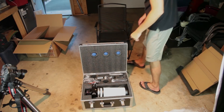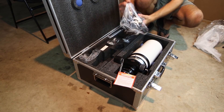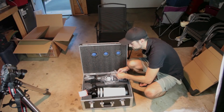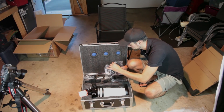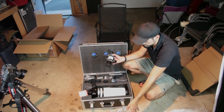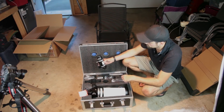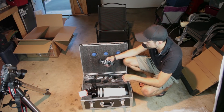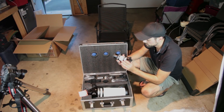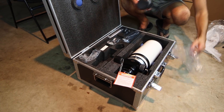Let's see what else is in here. Looks like a finder scope — nice to see. I always like when they include a finder scope; you don't have to go searching for one with a compatible bracket. My first refractor, the Explore Scientific ED80, came in a nice case like this with a finder scope. Here's the little finder scope branded Skywatcher, and it's got a little diagonal on it — that's convenient. I've never actually had one that comes with a diagonal before. The matching white finish.